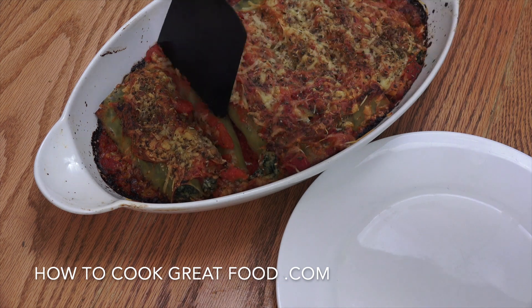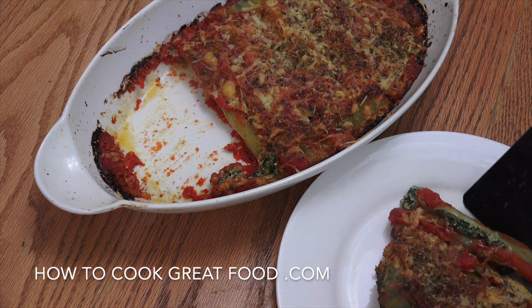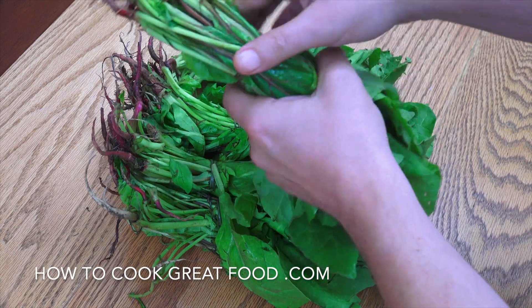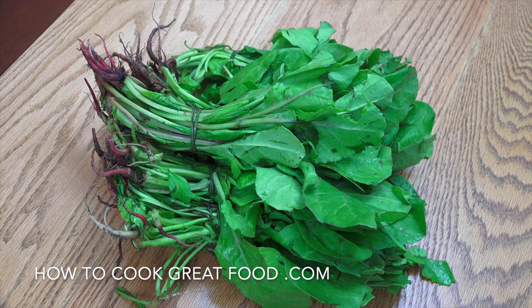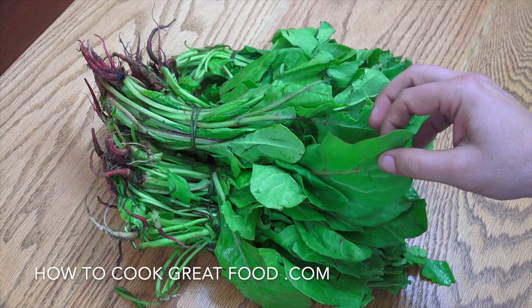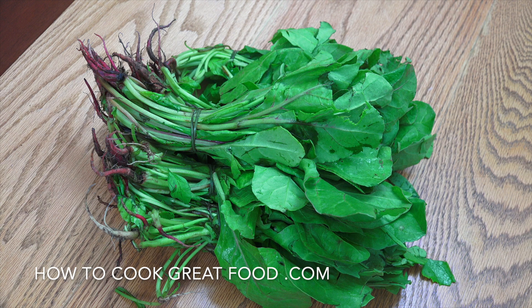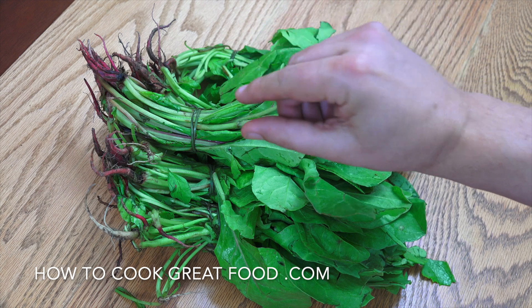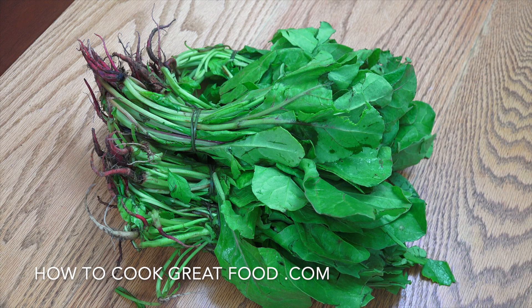The first step is to prepare our spinach. I've got some fresh spinach here. I'm going to cut off the roots — we don't want those in there — and give it a nice wash in some cold water, because you'll find dust, grit, or even small stones in there. Then I'm going to get it into a pan with just a little touch of water and some salt. Lid on, it'll cook in about four or five minutes.